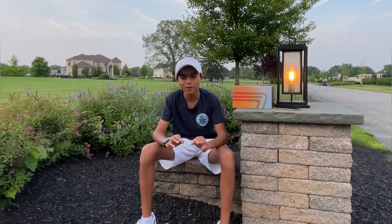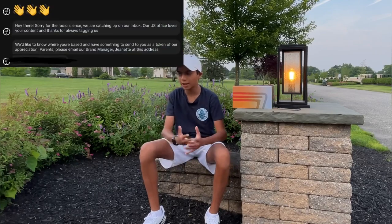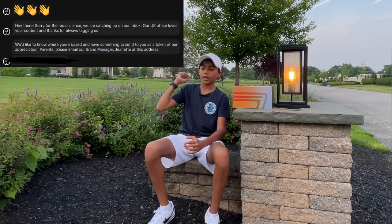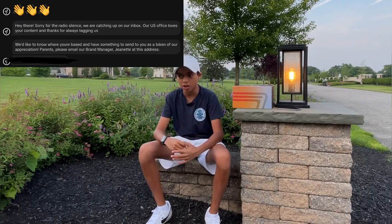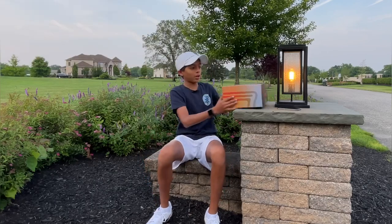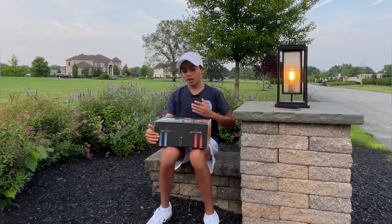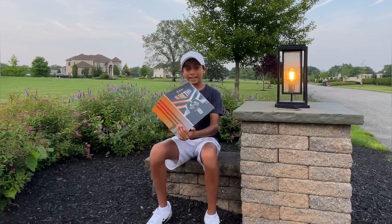Alrighty guys, before we open it, let me give you a little bit of backstory. So Segway messaged me about a month ago saying we want to send you something as a token of our appreciation for making all these videos. So they sent that to me about a month ago. I emailed their brand manager and they're like, okay, we'll send it out in a few weeks. And a few weeks later, I get this in the mail. And my sister's like, something from Segway came. Oh my god.